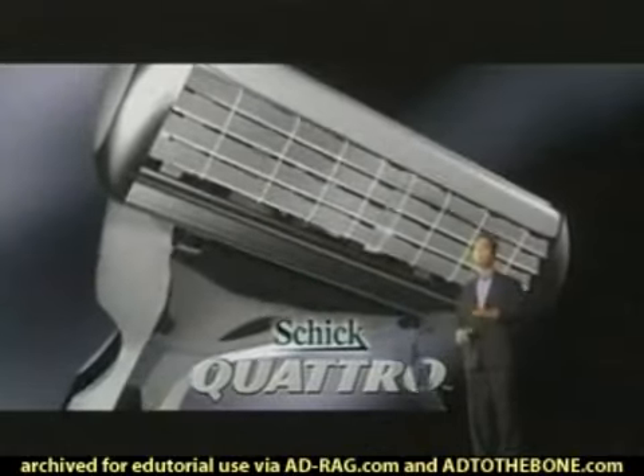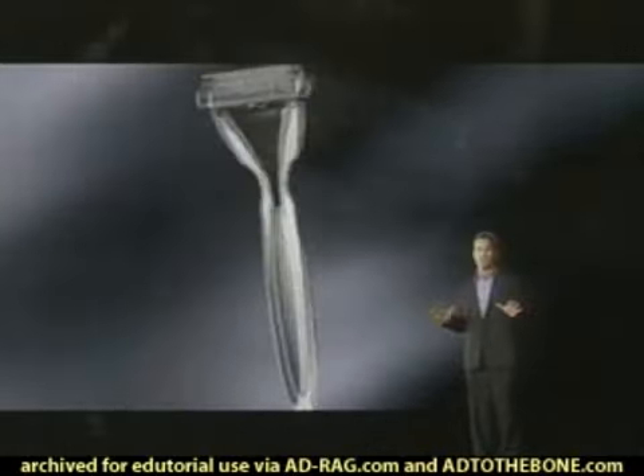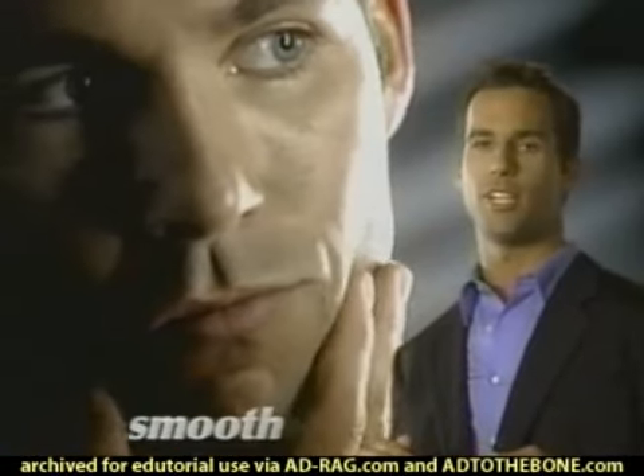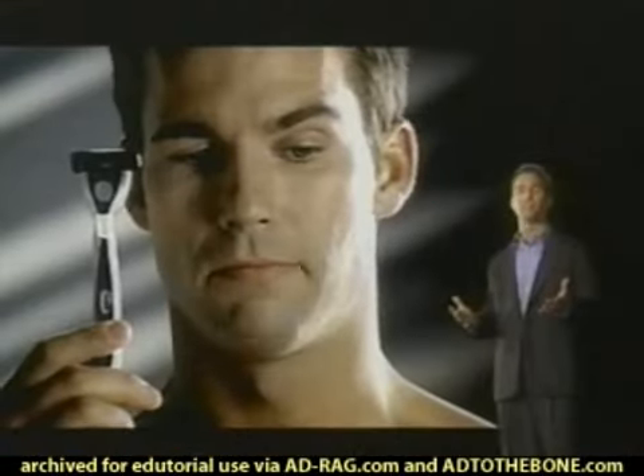The new Schick Quattro has the power of four blades and two conditioning strips, which makes Quattro unlike any other razor. And those four blades give you an incredibly close, smooth shave, so your five o'clock shadow shows up late.